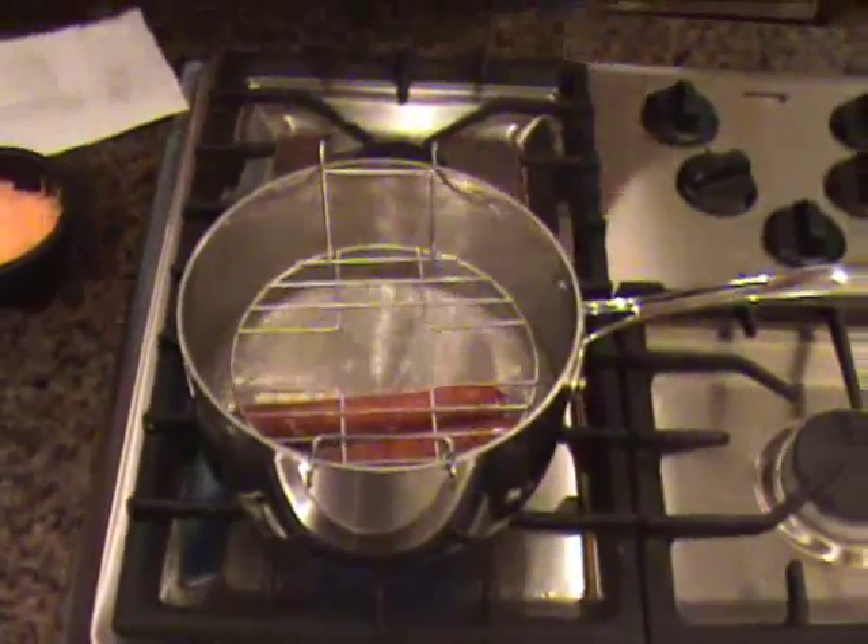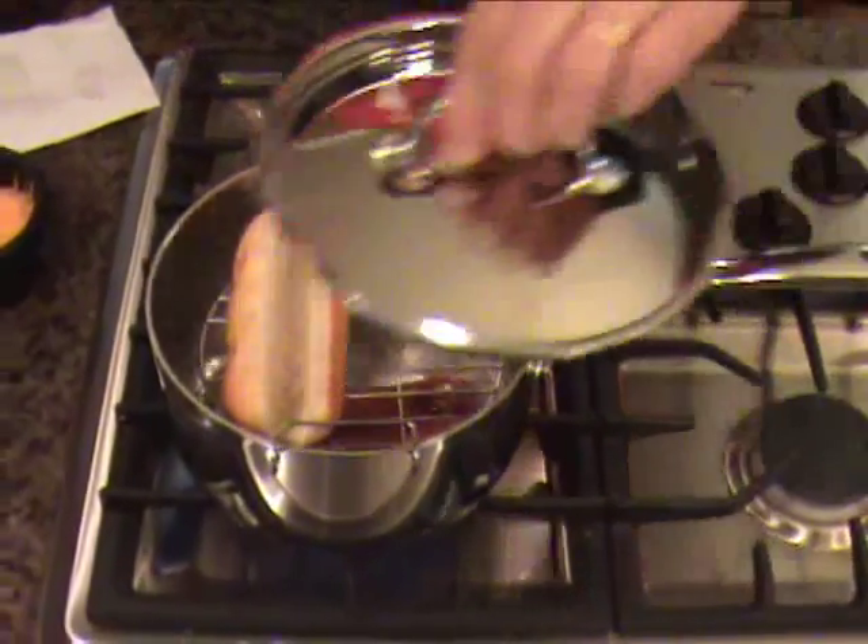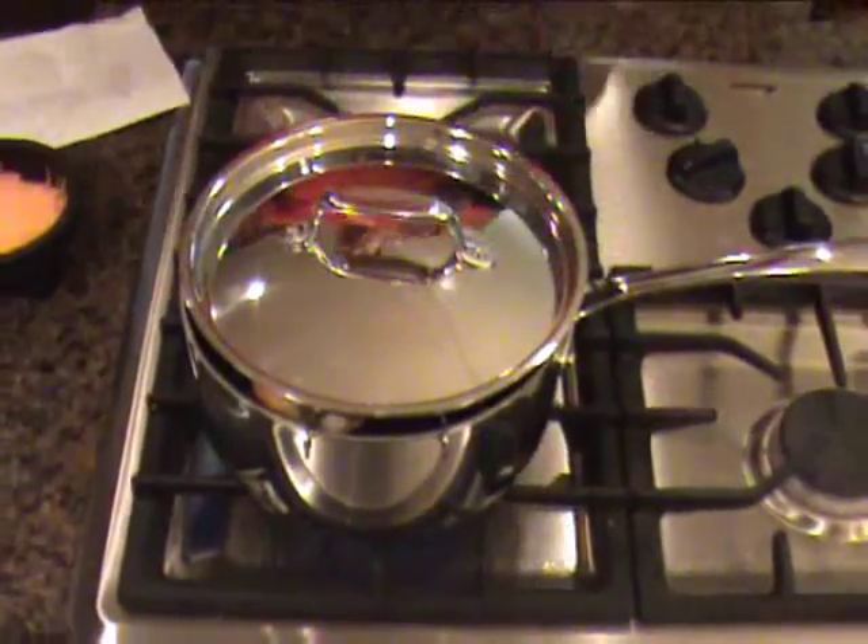We're going to take our bun — in this case we're just going to steam one bun. Pop that in there. We're going to steam it for two minutes.